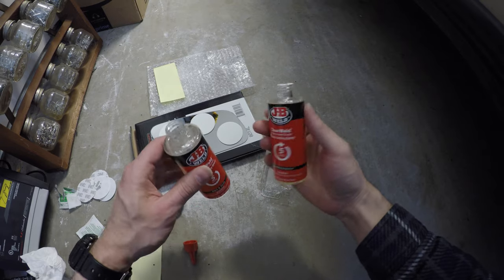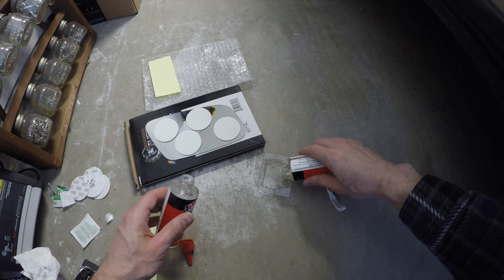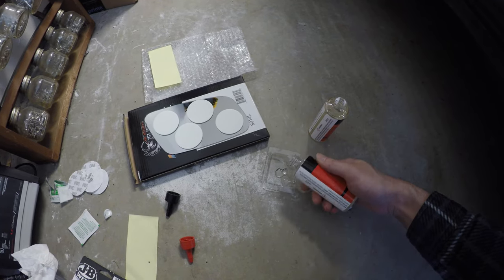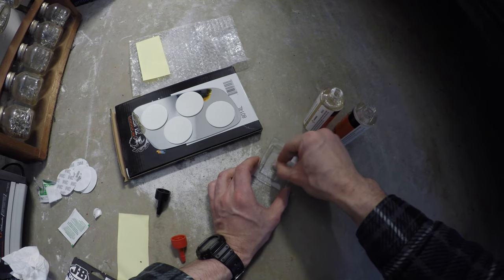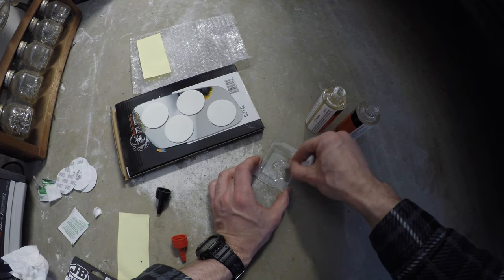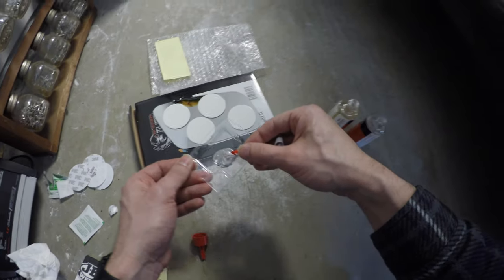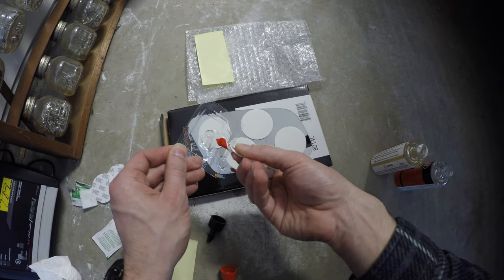Now this is fast cure, or 5-minute epoxy. So what we're going to do is put a blob right here, drip like that, and then make an equal-sized blob right next to it. Put the two together. Now this only has 5 minutes of working time, so you want to be quick. What we're doing is adding it to the mirror to strengthen the bond — applying it on the top edges of these adhesive pads.